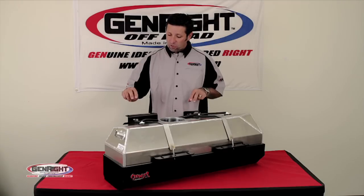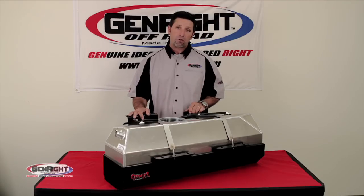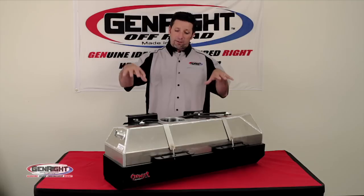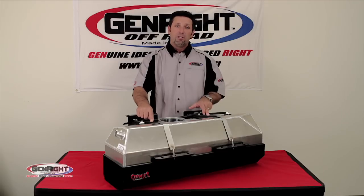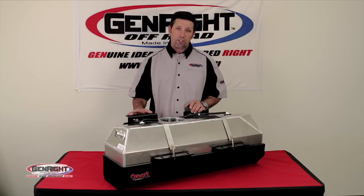Each tank is then fitted into a heavy-duty 316 skid plate that is also designed to allow for an extra inch of ground clearance. This skid plate is powder-coated, foam-lined, and then the tank is fitted in and held in place with two stainless steel straps. I should also mention there is an option for an aluminum skid plate.